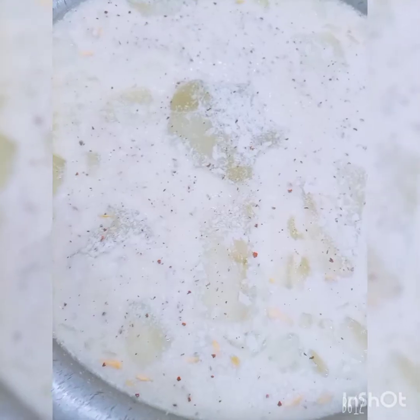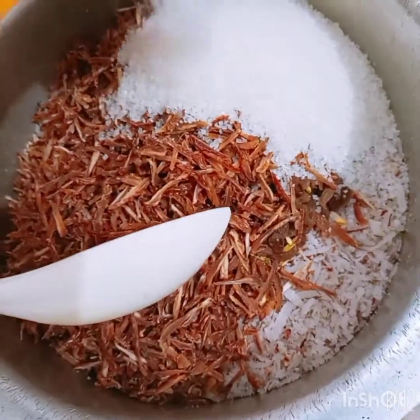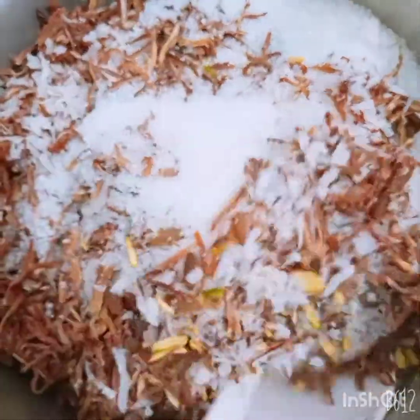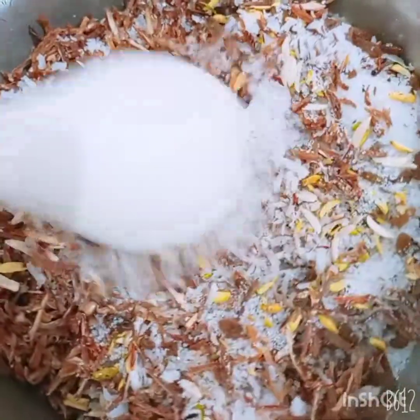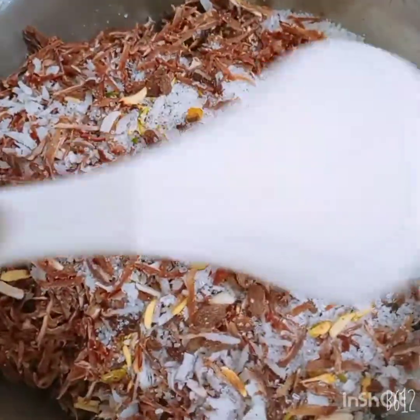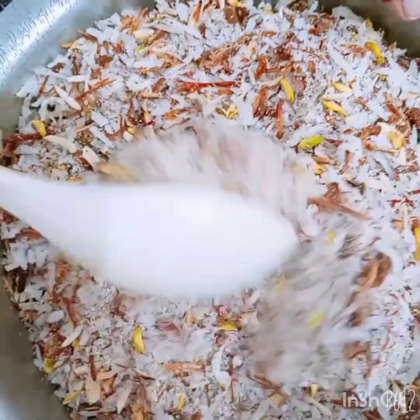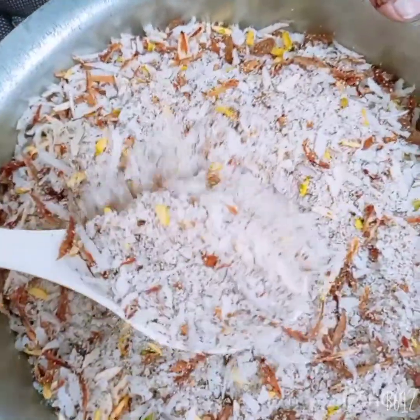Now let's see the final look of the sharbat. The sharbat is ready. We have made this chongaboodi in the night. My name is Mima, and now we mix it with chini.